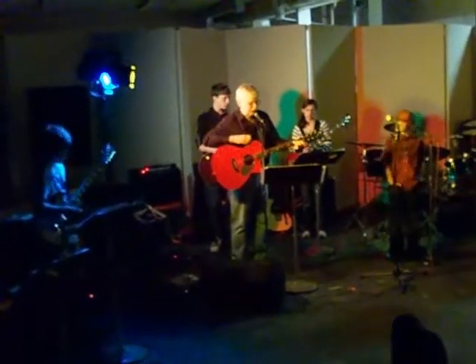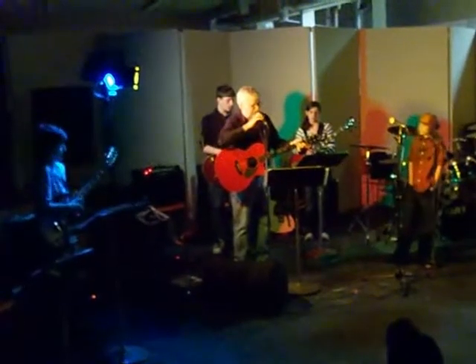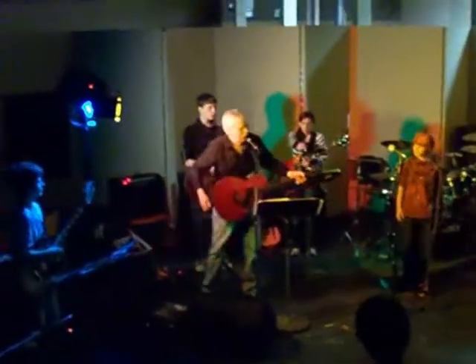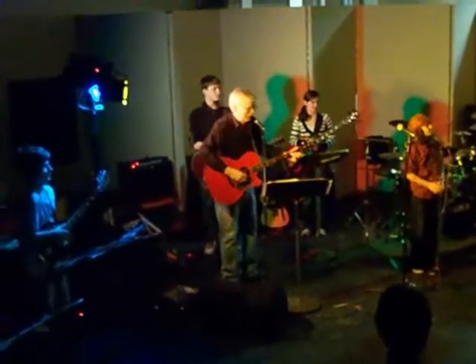Here's Reid. Reid and I are going to do the Star Spangled Banner, and as traditional, if you don't mind, stand up. You can sing along, but Reid wants to hear himself. Okay, Reid, ready to do this?